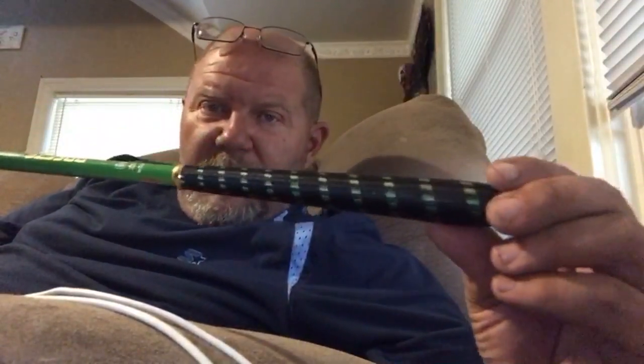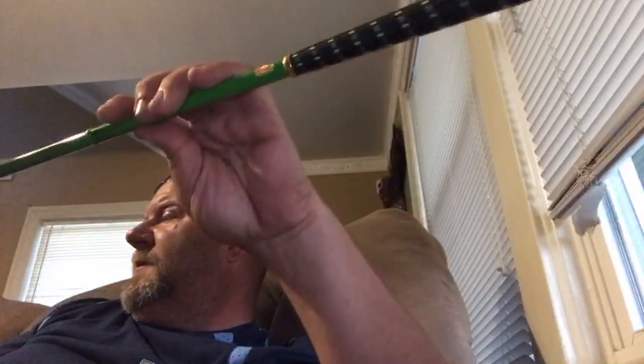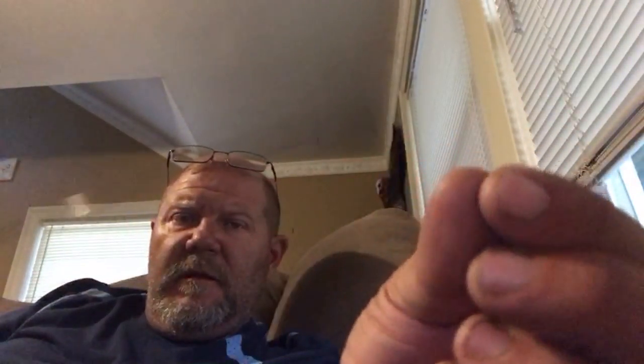This thing is supposed to be a carp rod. Take the little gold cap out of it. Rip and Tip, what's going on. It's got a nice little tip that keeps it in — this thing is supposed to be 12 feet long. There's the end of it. I guess you tie your line onto that.